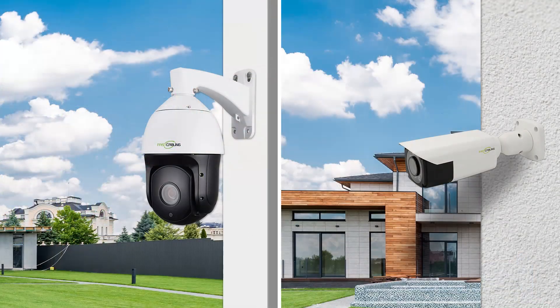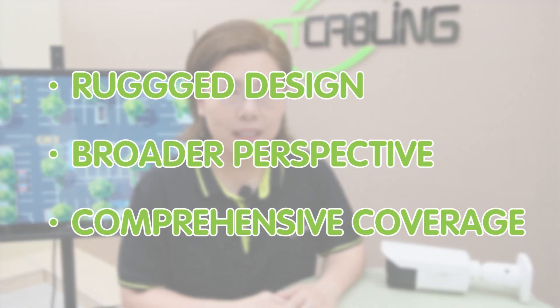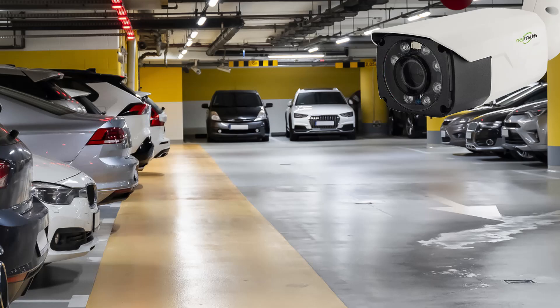So here enters our dynamic duo for today's first solution: the bullet camera plus the PTZ camera. Let's start by breaking down these two heroes. Bullet cameras are known for their rugged design, broader perspective, and comprehensive coverage. They provide high quality images and can cover a wide angle, making them perfect for monitoring specific areas within our parking lot.